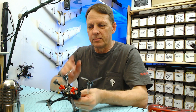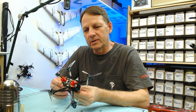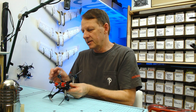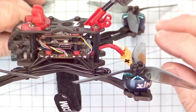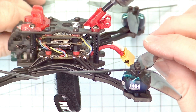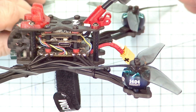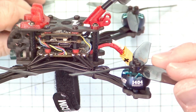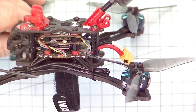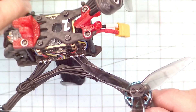Back on the bench, we've got some brand new motors on here. The original motors were the 1404 3500 kV. We've just changed over to the iFlight Zing 1404 3800 kV motors — quite a similar motor that compares closely to the original. We're going to take this out and give it a fly and see how these go.